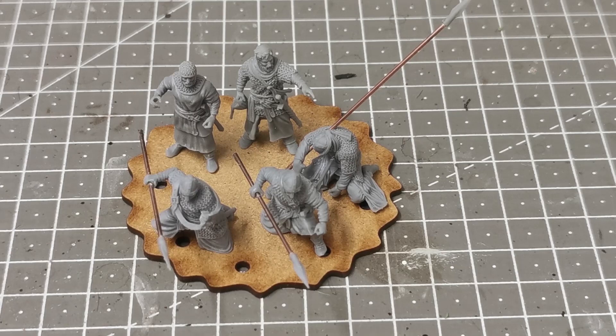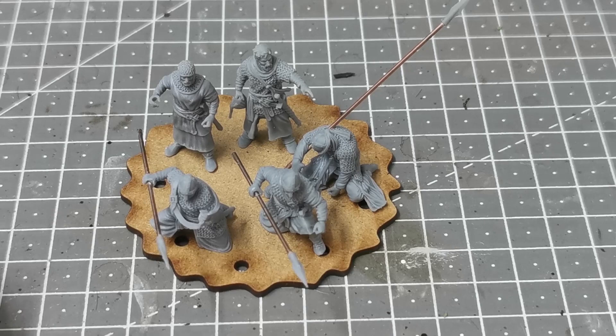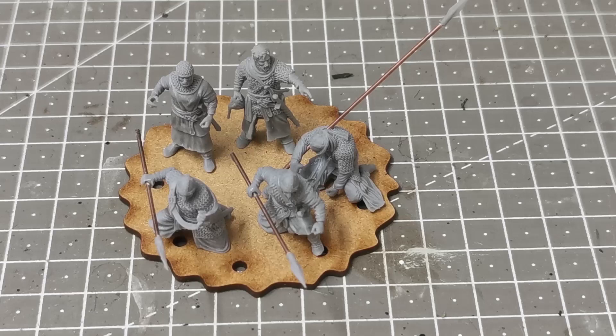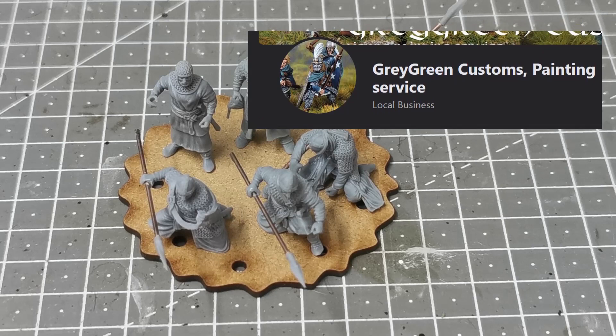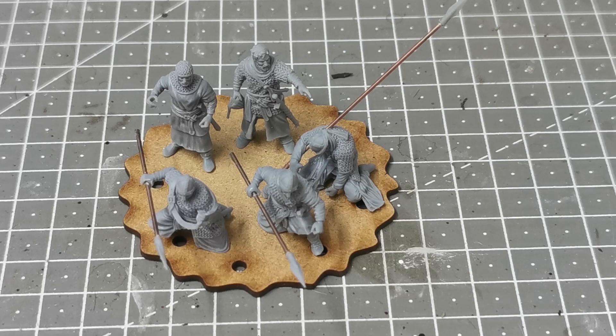Go check out LeonT66's channel - he's got fantastic stuff in Napoleonics, fantasy, and he's also writing some of his own rules with battle reports. Go and check out Caballero Miniatures on My Mini Factory. I got these printed at Grey Green Customs Painting Service in the UK - they're on Facebook and I'll leave a link below. All I did was message him with a picture of the ones I wanted and he came back within a few minutes with a quote. I accepted, PayPal done, and they were on the way.